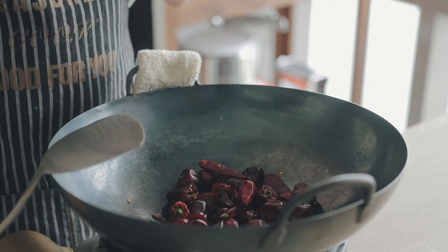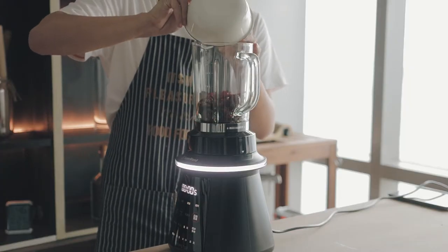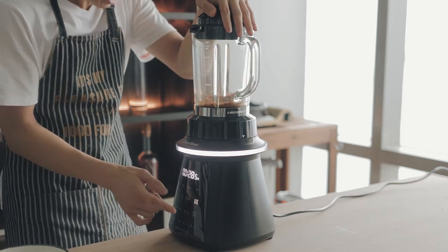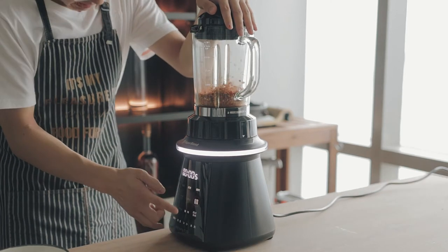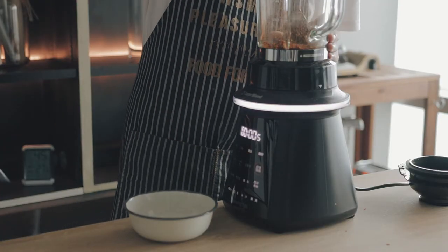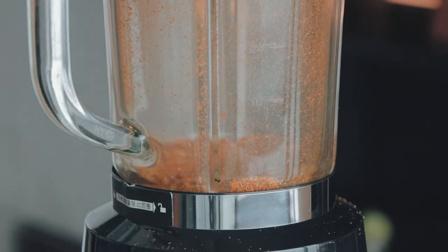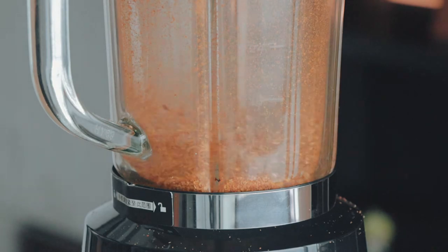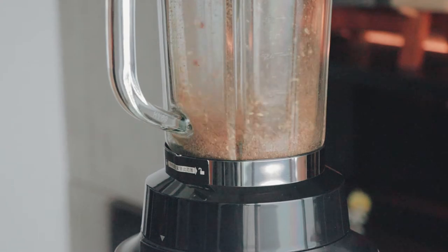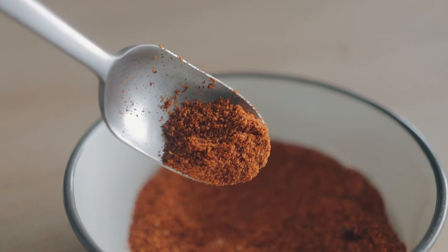Put all the chilies in a blender and blend them into a coarse powder — maybe wear a mask, because this stuff made me sneeze a lot. Take two-thirds of the coarse chili powder out, then continue to blend the rest into a fine chili powder. I also blended some citron pepper powder, but you can just get that in stores.